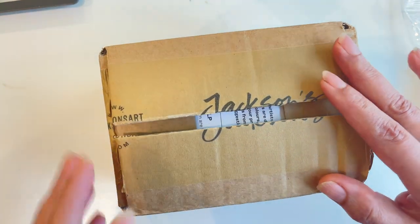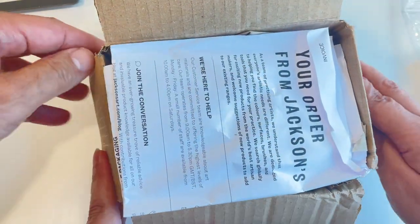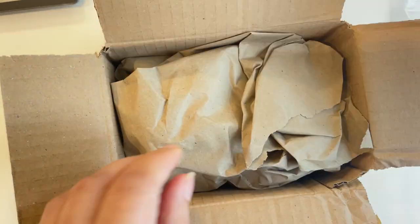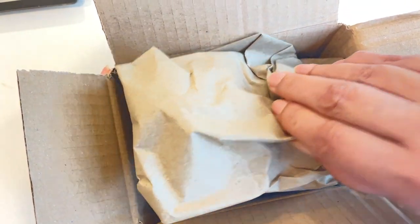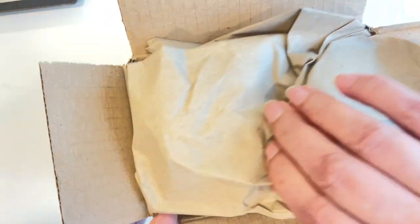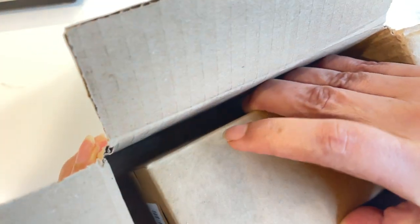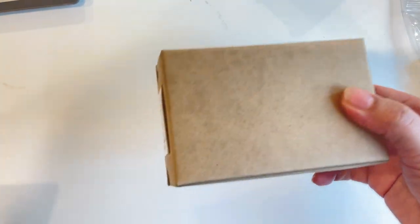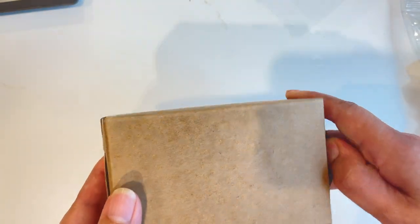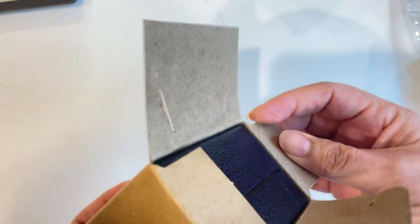Let's open it! This arrived in the United States about a week ago — it traveled overseas. I took out the packing paper here. It came in a huge box, but the item itself is smaller than I thought, which is good because I don't like things that are too big. Inside the outer box is another box.